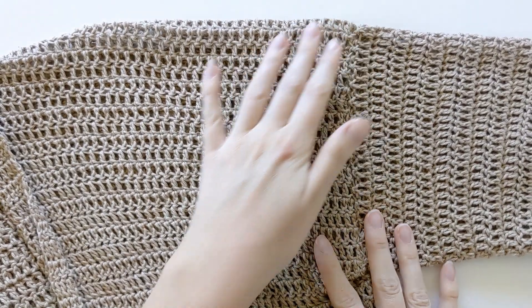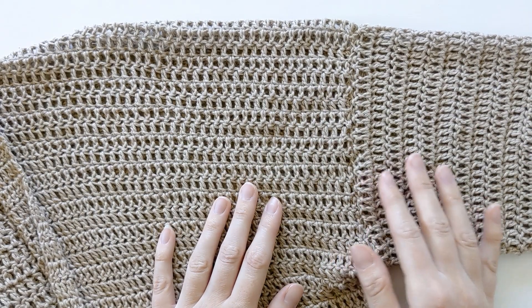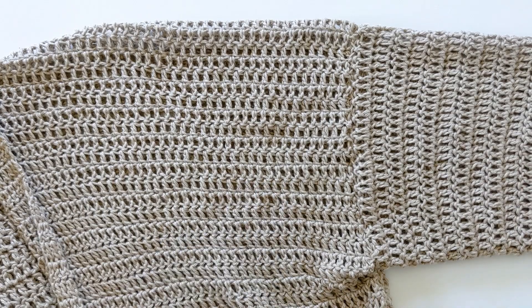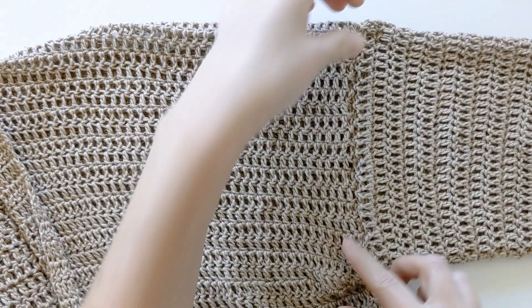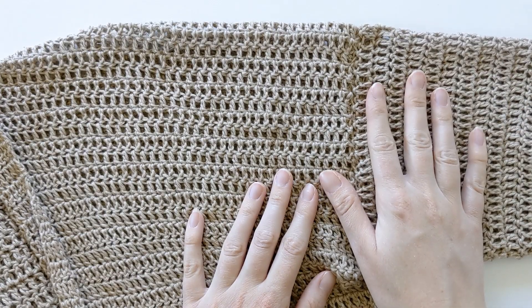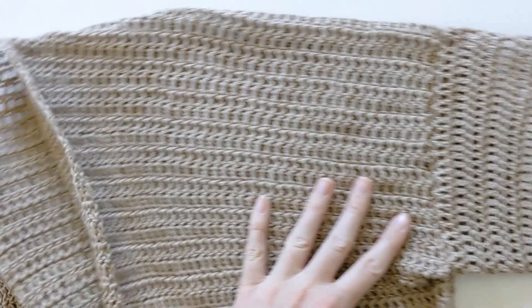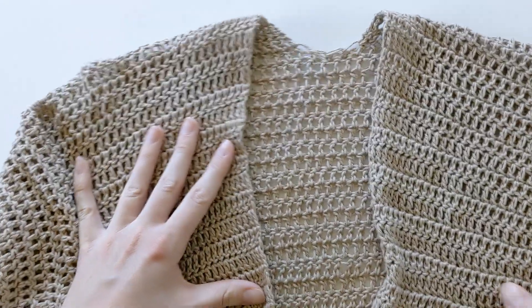After you've seamed your sleeve onto your cardigan it should look like this. I went ahead and pulled mine out so now it's facing the right way, and you'll see the seam right here. Once you've done this to the right side, go ahead and complete it to the left side, and then you've got a completed cardigan.